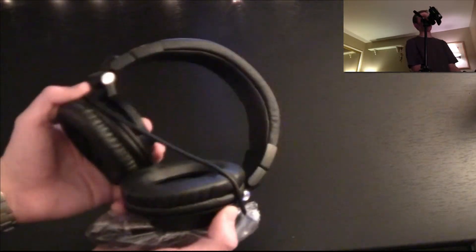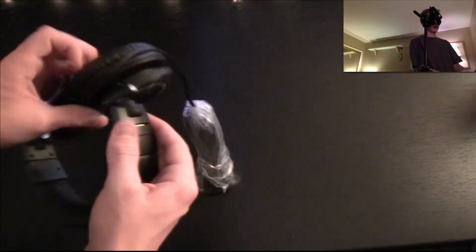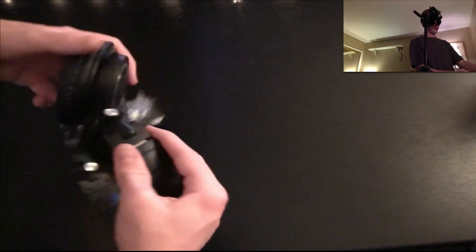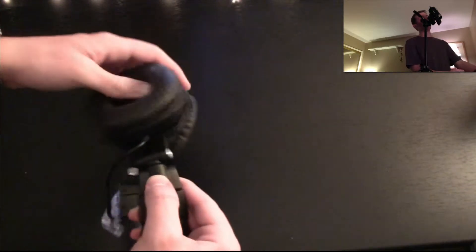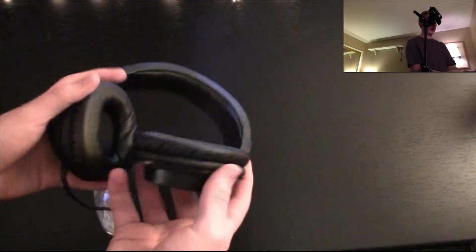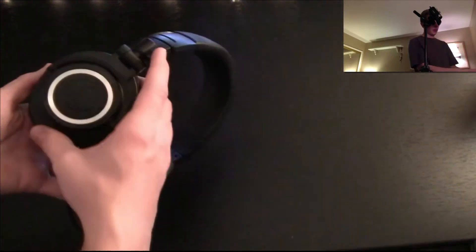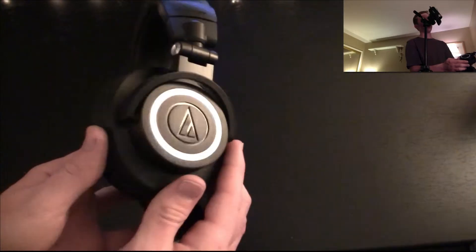If I can unwind this... what the heck is going on here? Not quite sure. Ah, there we go — just had to flip it. Wow, you could have a huge head. Right, left. Very comfortable feeling. Beautiful design. Says 'monitor headphones.' Extremely nice.